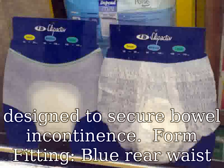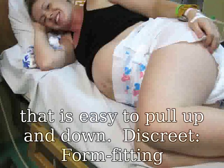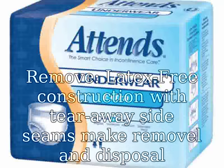Form-fitting, with blue rear waist elastic and a full-rise waist panel for a better fit that is easy to pull up and down. Discrete and form-fitting to make it easier to hide under swimwear. Easy to remove — latex-free construction with tear-away side seams make removal and disposal easy.